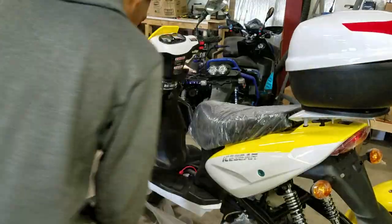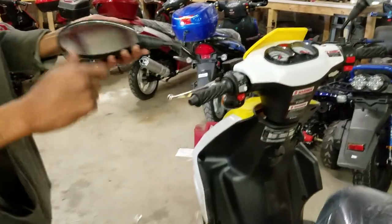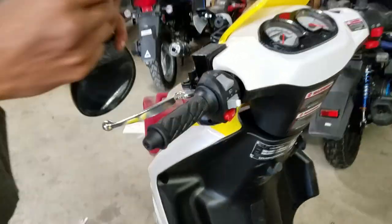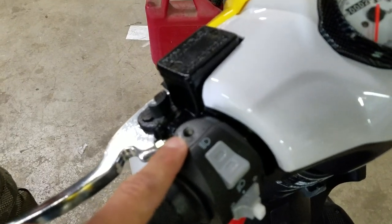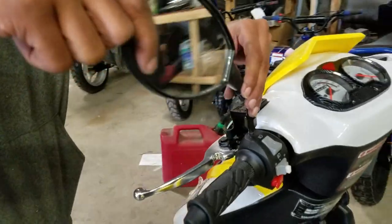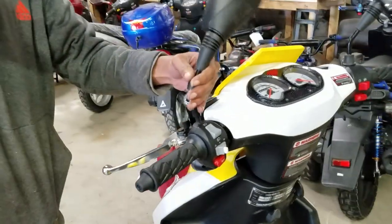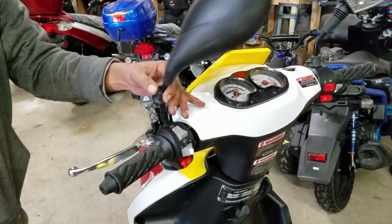Lastly is your mirror. The mirror basically screws right on and you can use a little wrench to get it tightened down once good to go.